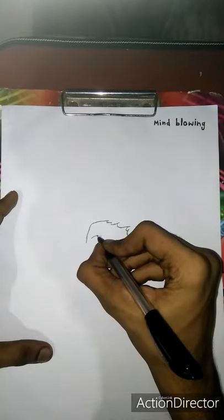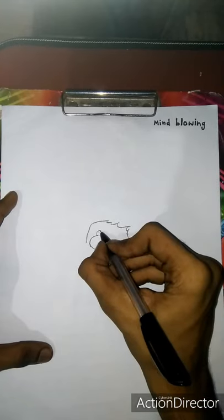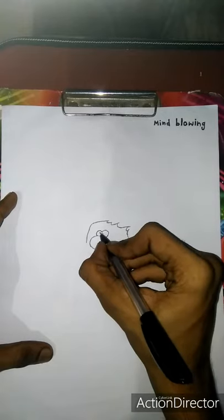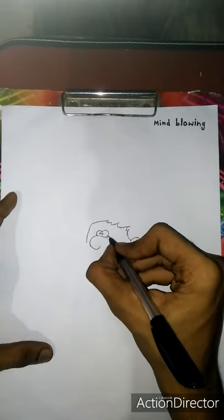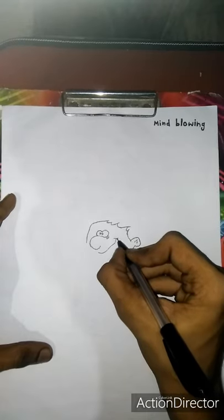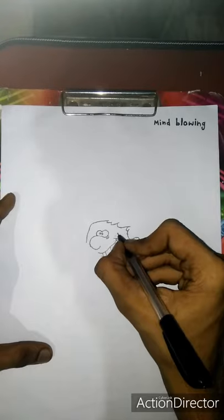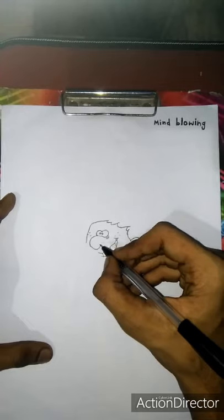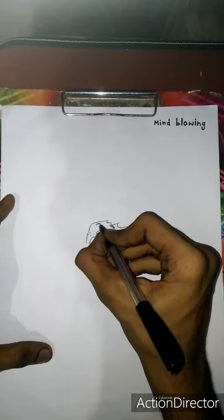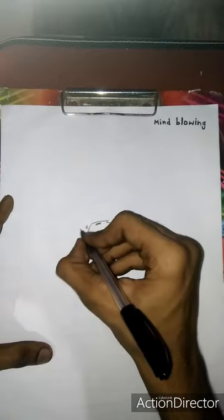I am going to put the nose on the nose. I will add a little bit of the top, and then the side will be cut off the top. I have to add a little white paint, here I have to add a white paint, and then I have to add a blue paint, then I have to add a black paint.